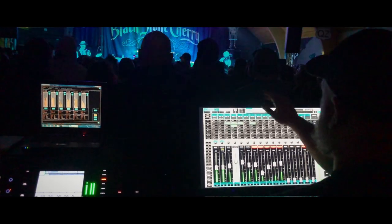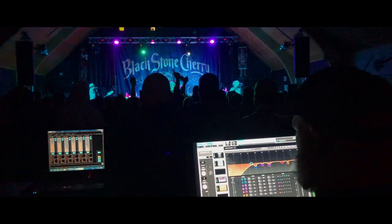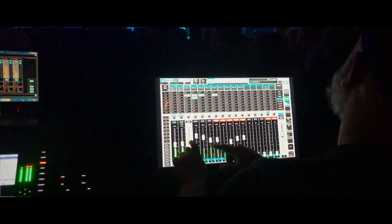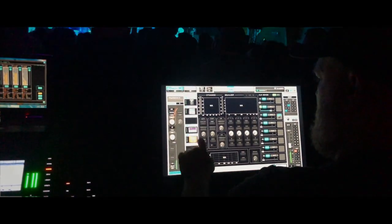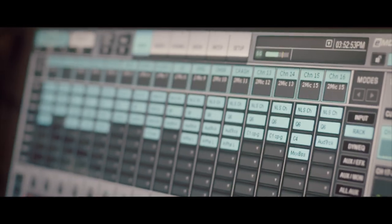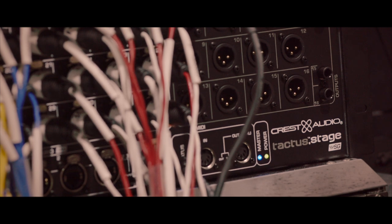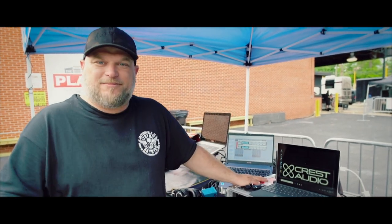I've had it on tour all spring and it's changed mixing — especially this weekend we've been doing a lot of opening and festival stuff. I have a very small footprint and I have everything I want, all the plug-ins I want to use. My shows are consistent, and it has just changed our world out here, allowing me to create the mix day in, day out that the guys want out front. Thank you for listening, and check it out — it's great.